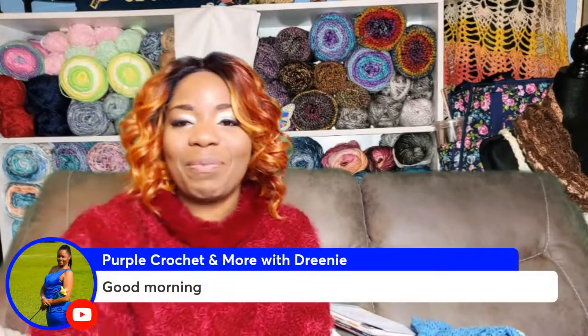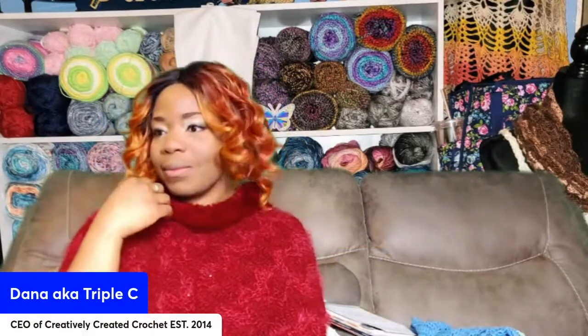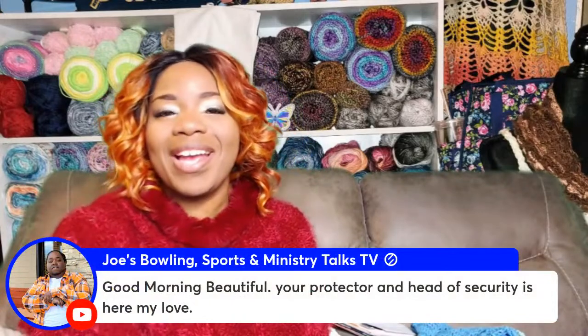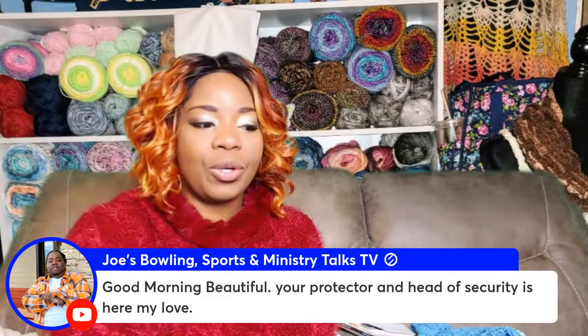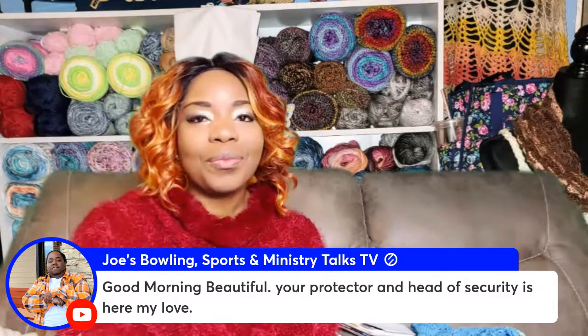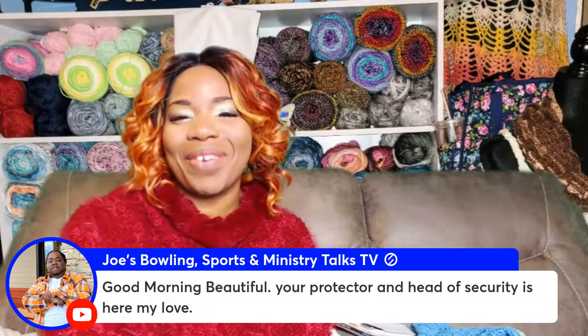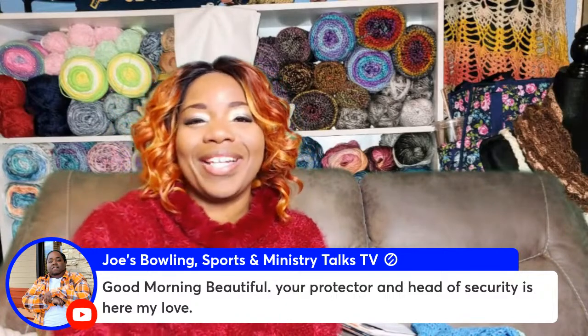We've got Cammy in the building, Dreeney in the building, and my husband J-L-E in the building, who was responsible for my look today. My husband is responsible for not only the poncho but the actual hat I'm wearing — it was a surprise. Every single night he's been walking in with little surprises. Shout out to my husband. He is at Joe's Bowling Sports and Ministry Talks TV, where you get your bowling, sports, and Ministry Talks TV. Don't miss out on Monday and Tuesday nights when he's live. His command is exclamation mark JOE. Good morning, honey. I love you.